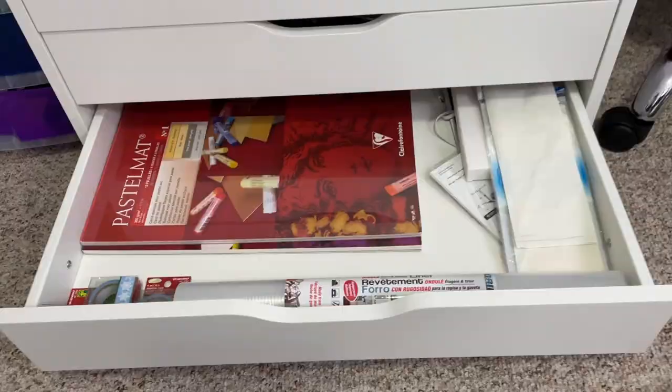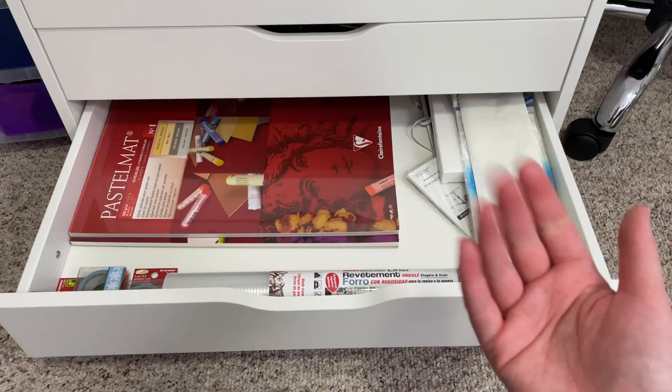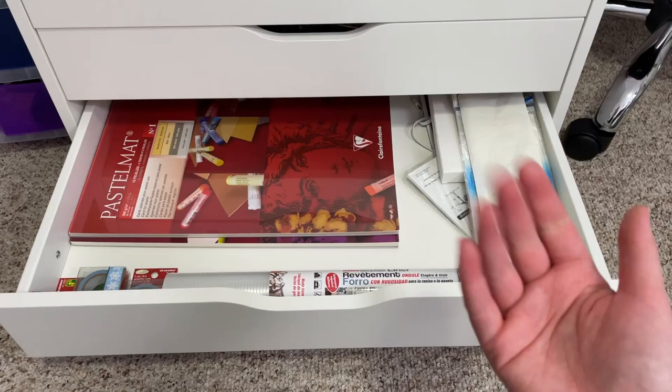I hope you guys really enjoyed this video today. If you did, please give it a like and make sure you subscribe and hit the notification bell. Thank you so much for watching and as always I will see you in the next one — bye!